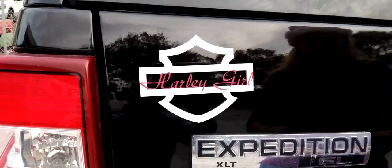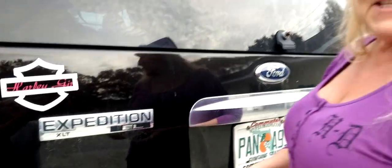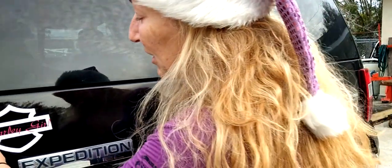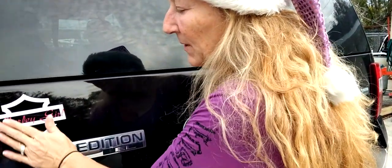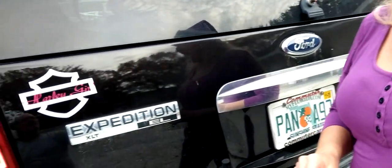Look at that! One of these days I'm going to show you how to take a decal off too. Something important to note: do not wash it for 72 hours, because that glue underneath needs to adhere. So there you have it — how to put on a decal!